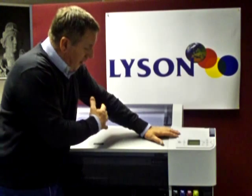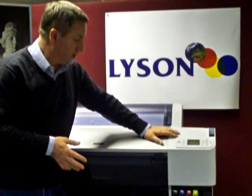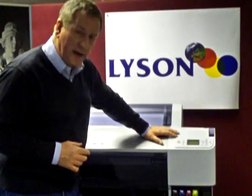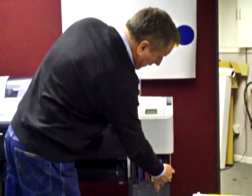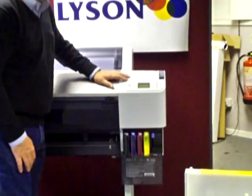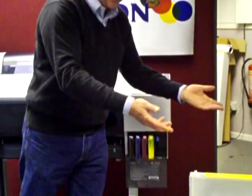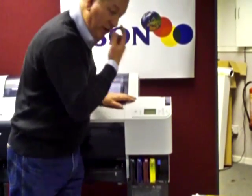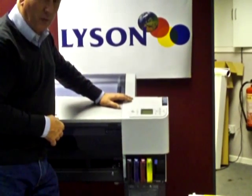To convert our machine over from the OEM cartridges to the Lyson refillable cartridges, all we need to do is lift up the little blue lever here, take out the OEM cartridges in turn, and then simply put in our Lyson refillable cartridges that we've primed with ink.